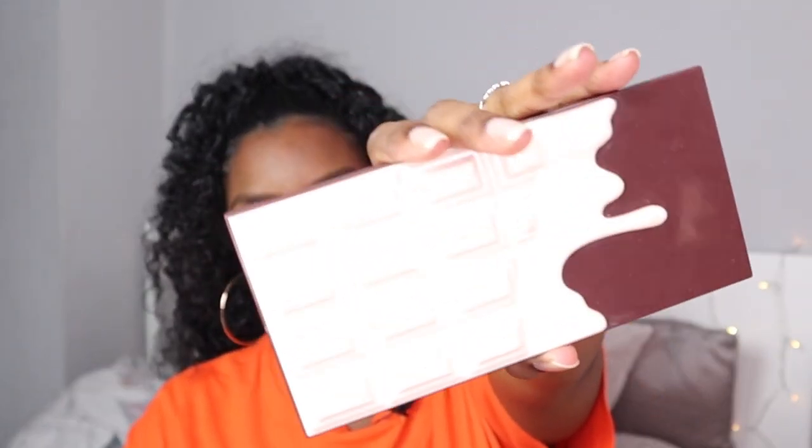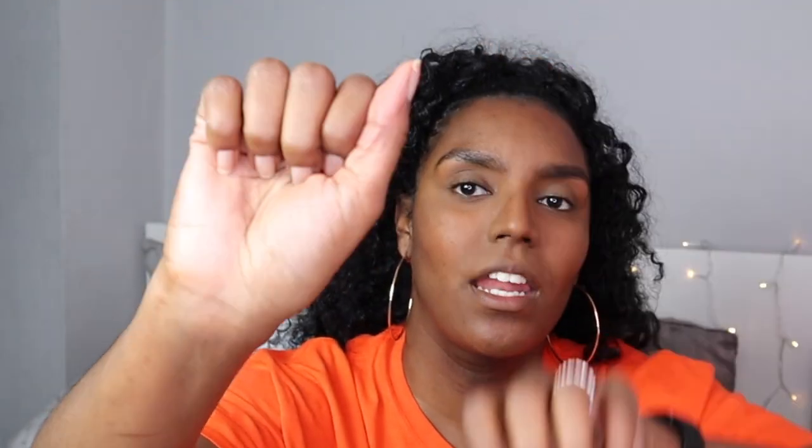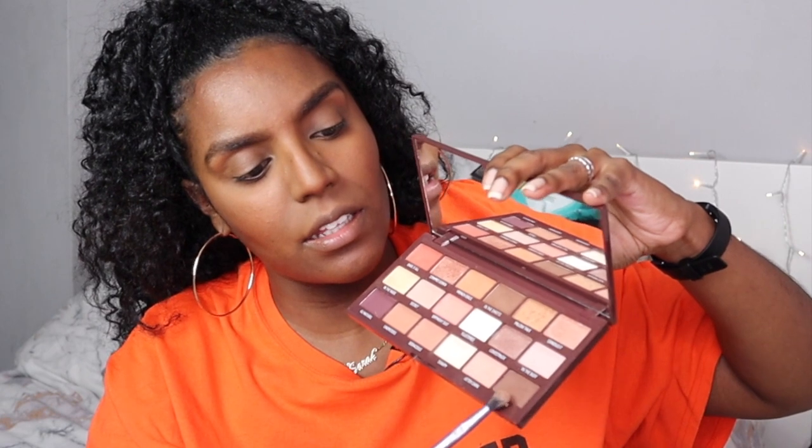For the eyes, I'm going to use my favorite palette from I Heart Revolution. For the eyelids, I'm going to take the color called Brazen and just put it in my crease.